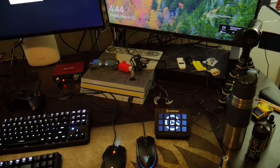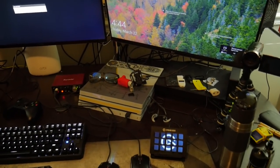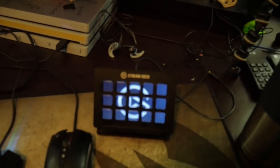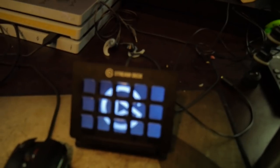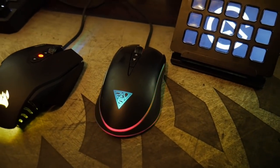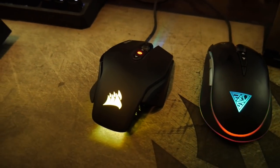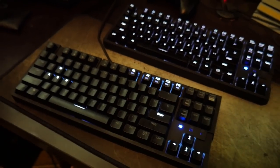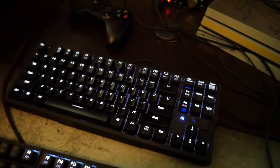That's my Netgear Orbi — there's a review of that on the channel. Cable management isn't great right now because I keep replacing stuff; once I get everything I want, we'll clean it up. We have the PS4 Pro God of War Edition, the Xbox One X, and the Stream Deck, which is not going anywhere. We have the Gamdius mouse — there's a review of that and the accompanying keyboard on the channel — and the M65 which I plug into whatever I'm gaming on.